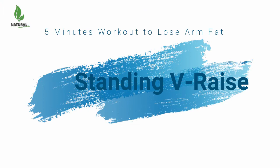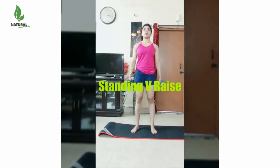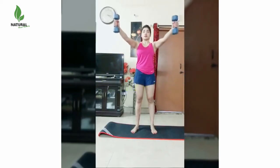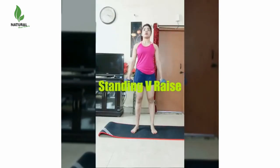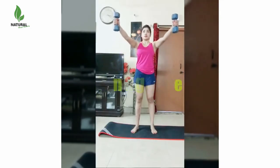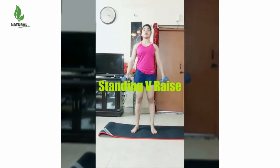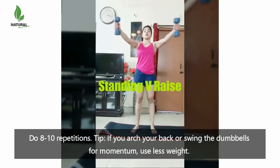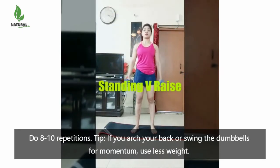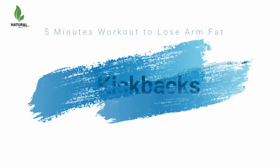Standing V-Raise. Grab a dumbbell in each hand and stand with your feet shoulder width apart, arms at your sides. With arms straight but not locked, raise the weights in a V-shape until your arms are parallel to the floor. Hold for one second, then return to start. Do 8 to 10 repetitions. Tip: if you arch your back or swing the dumbbells for momentum, use less weight.